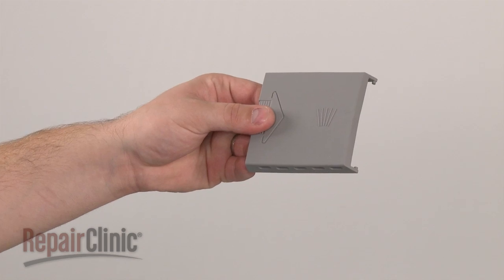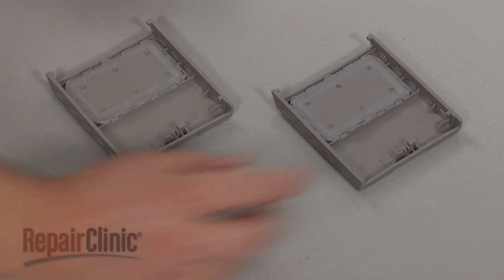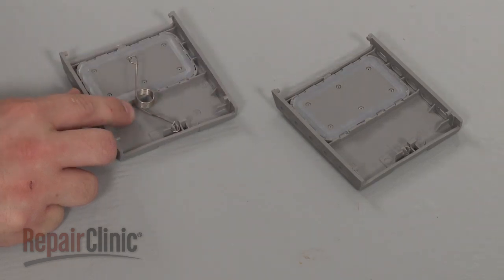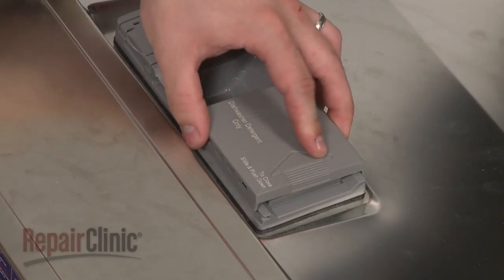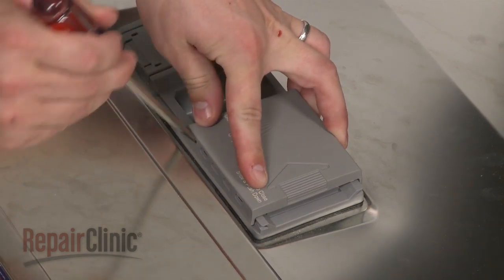Install the new dispenser cover by first transferring the spring from the old cover to the new one. Hook the spring onto the dispenser lever. Insert one side of the new cover into the track and use the screwdriver to pry the other side into the second track.